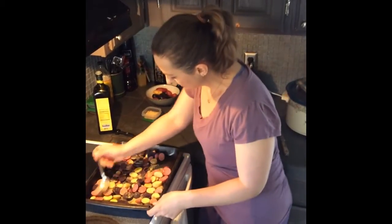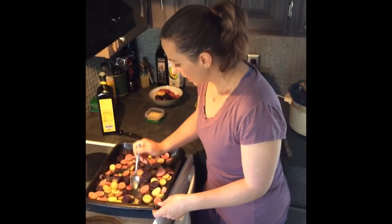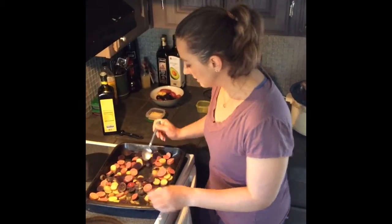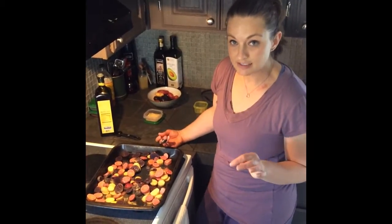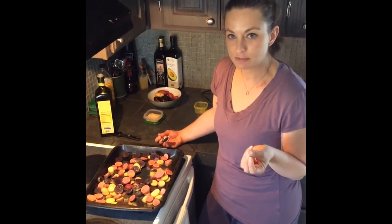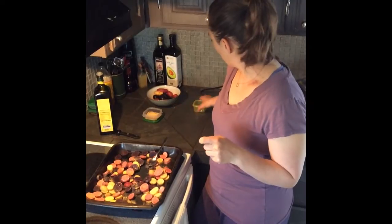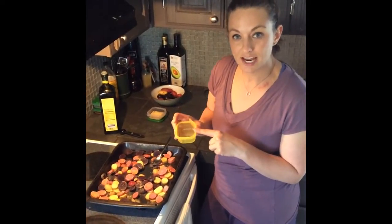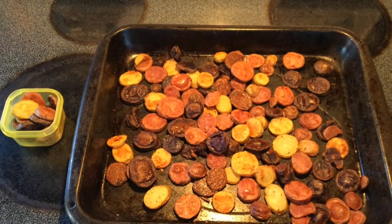I'm going to mix them up so that they're well coated with the seasoning and the oil. Then I'm going to pop these into the oven and roast them for about 40 minutes at 400 degrees. They come out with kind of a crispy crunch and they're very delicious. I'm going to fill up my yellow container and portion out my meals for the week. We'll see you next time.